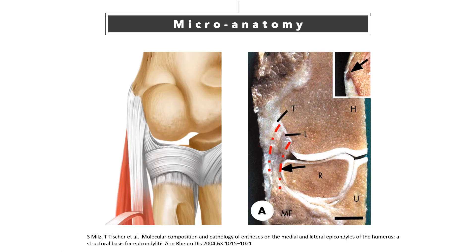Let's take a close look at the microanatomy of the lateral epicondyle. The common extensor tendon and collateral ligament attach to the outer surface of the lateral epicondyle. These tendons and ligaments attach to the bone through fibrocartilaginous transformation called enthesis. The ligament is deeply located but cannot be separated from the tendon.